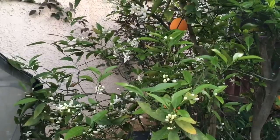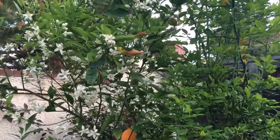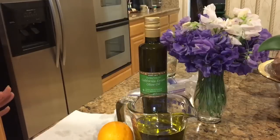Check out all these blossoms that I have. There's nothing better than a citrus blossom. So we're going to go in the kitchen and we're going to make orange olive oil, which is to die for, for real.